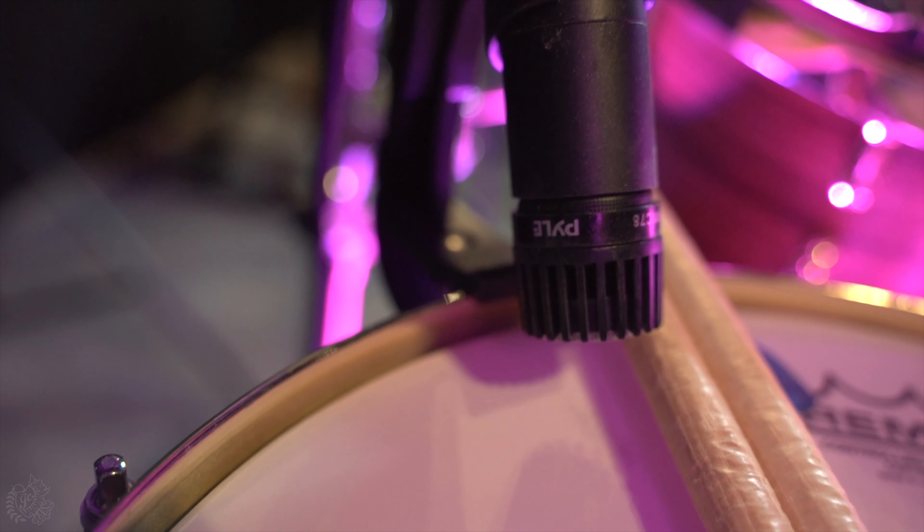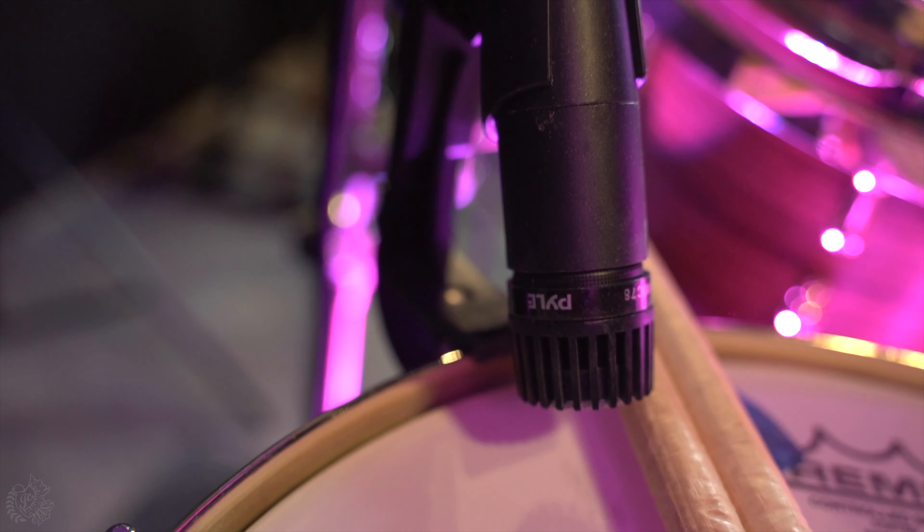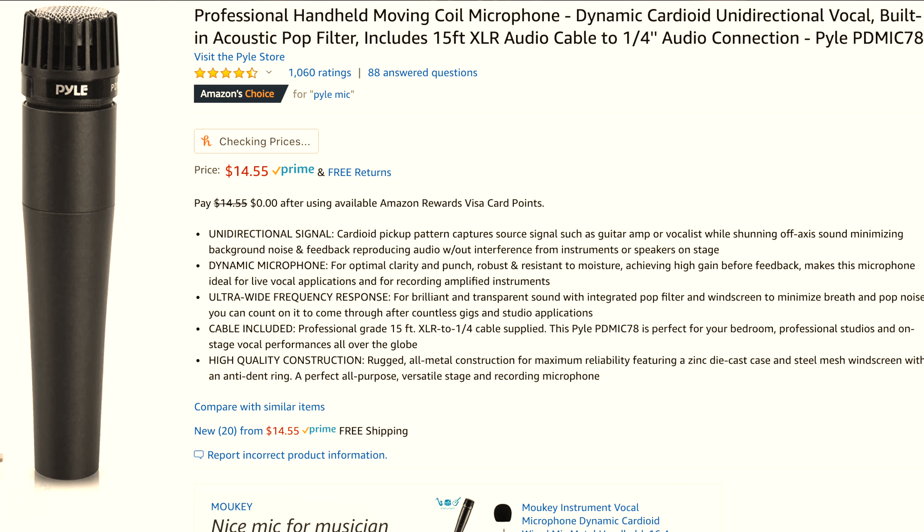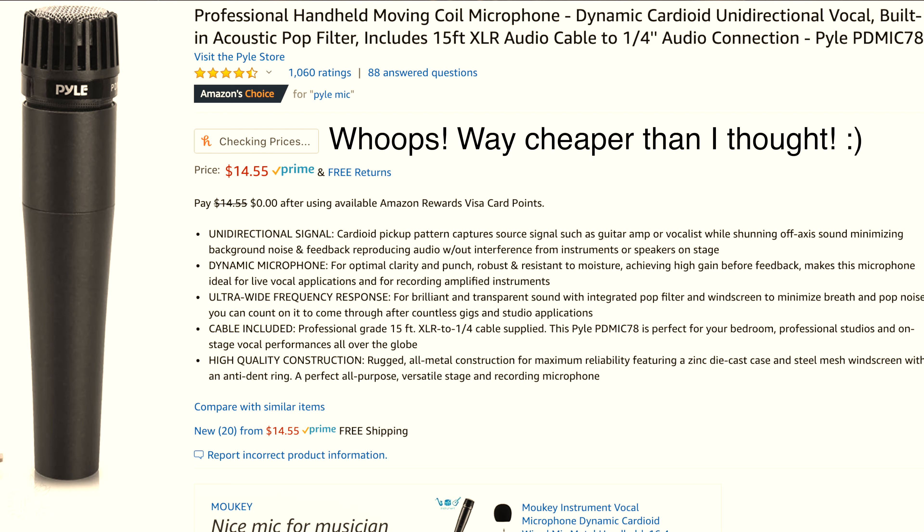On my hi-hat and snare drums — both the side snare and main snare — I have Pyle mics. Pyle mics are super cheap; I think they're only like 20 bucks on Amazon. Again, they do the job. I don't need anything fancy for that and my kit sounds great.